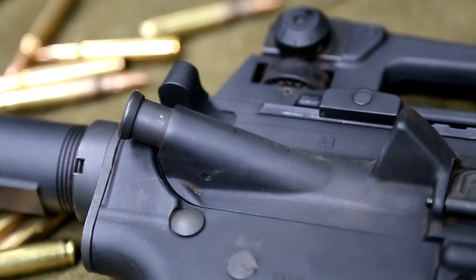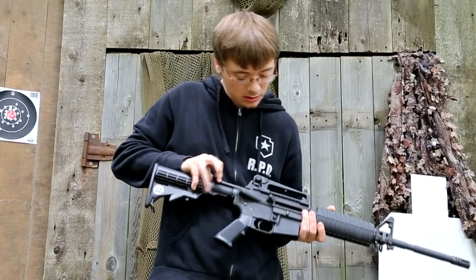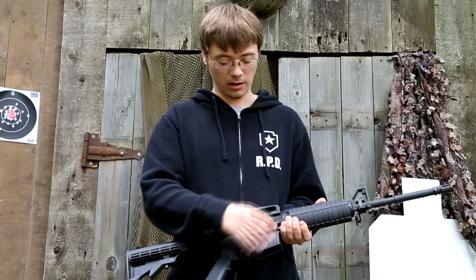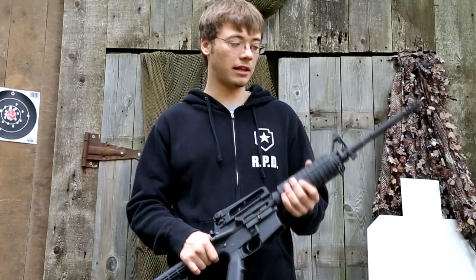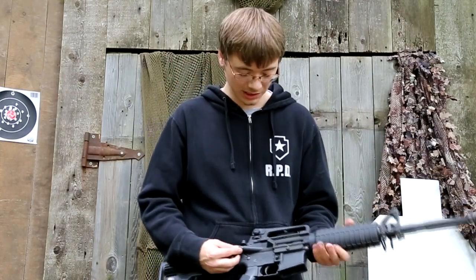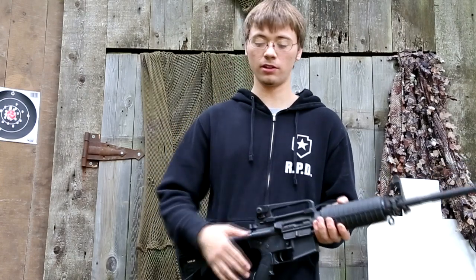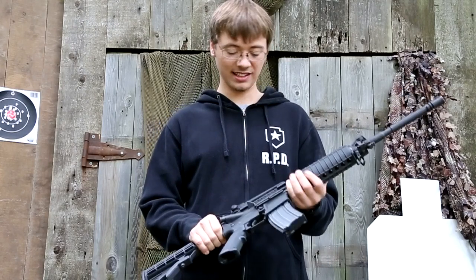This thing also has a functioning forward assist. Let me show you — here I have a dummy round. Put that in the chamber. If you can see there, the bolt hasn't gone forward all the way. That can happen when you get sand or dirt or gunk in your action area right here in the chamber. Basically, the forward assist is meant more for combat situations and not really target shooting or hunting. What you do when this happens is push on the forward assist right here — and as you can see, it just closed it up. So it's kind of a 'I'm in the middle of a firefight, I don't have time to pull out the cleaning kit' — you tap that bad boy and it'll chamber a round so you can stay in the fight.